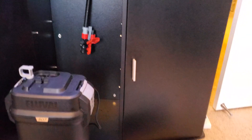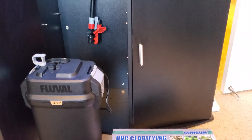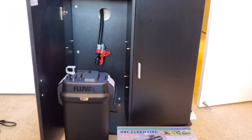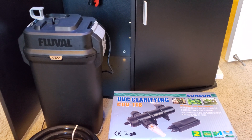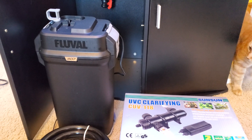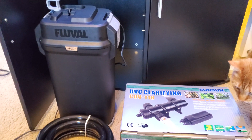My original plan with this whole tank was to have a sump installed, however the size of the cabinet just isn't large enough. Some people may say it's unorthodox that canister filters are just a reservoir for nitrates, but so far that hasn't been the case for me.